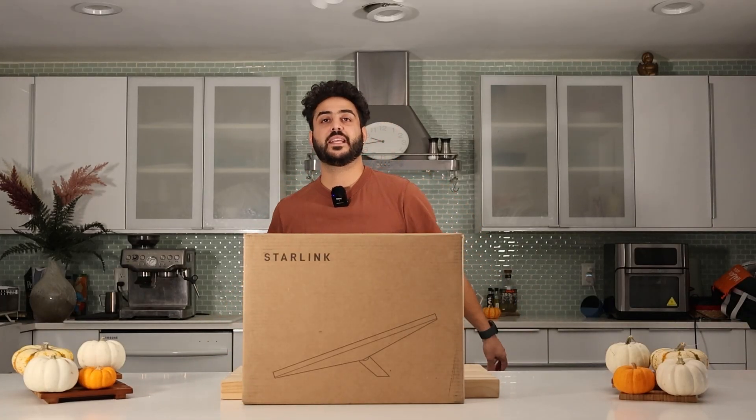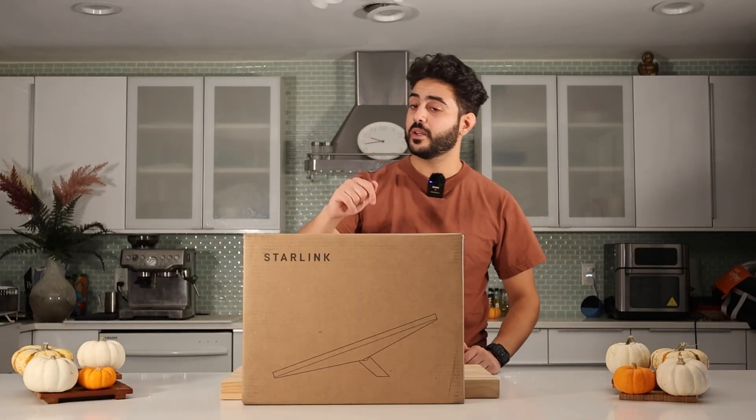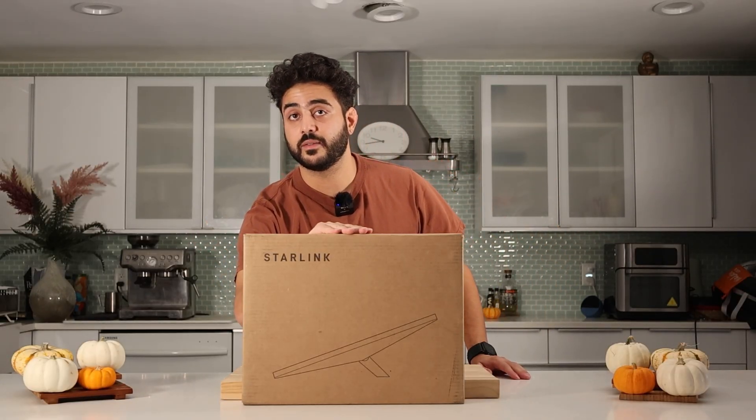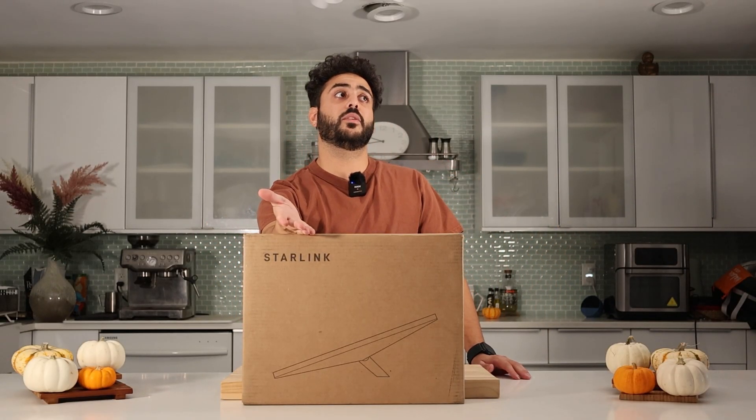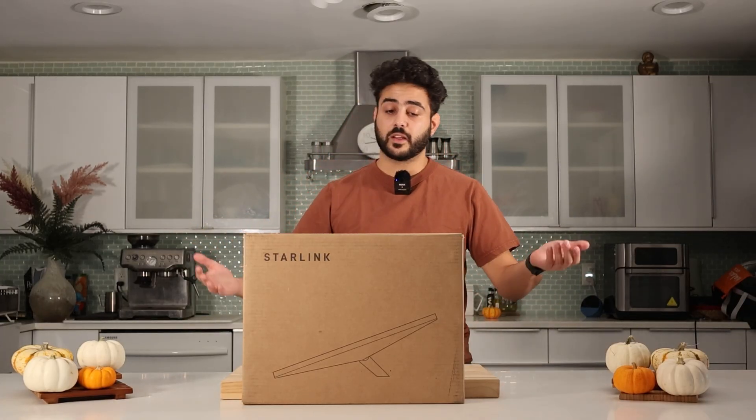Alright guys, we are back here on my channel Shyanoa. We're doing a little bit more of a tech video today. It is not Techtober — oh no, it's Techtober. You can call it Techtober instead of Tech-tember. Some people like that. It's Techtober, we'll say.